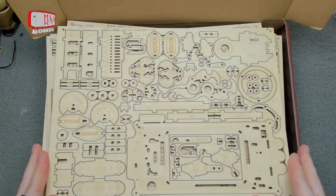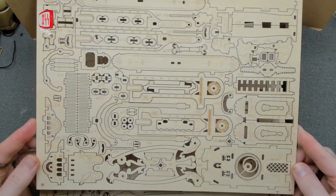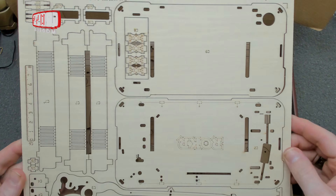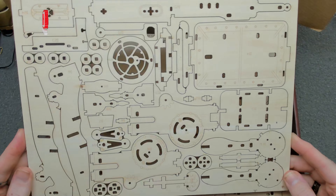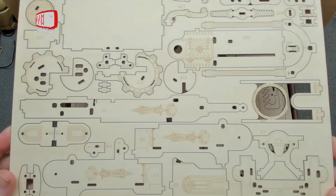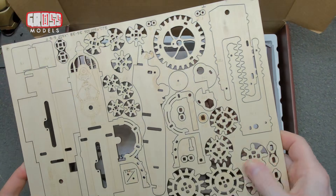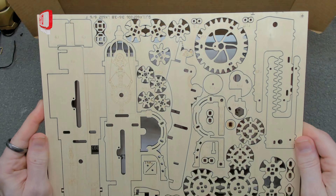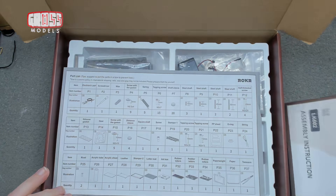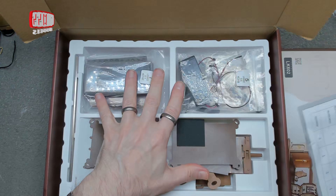We won't know exactly what each piece is until we get to the build, but that's what we've got on the first sheet. There's quite a big base plate on there. Lots and lots — dozens if not hundreds of pieces to build through the course of this build. The bottom sheet is the heaviest — it's got gears and cogs on it that need more stability.